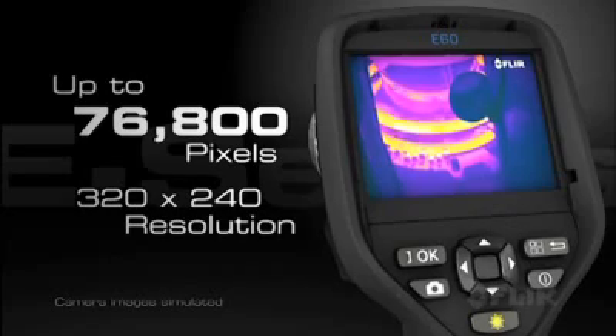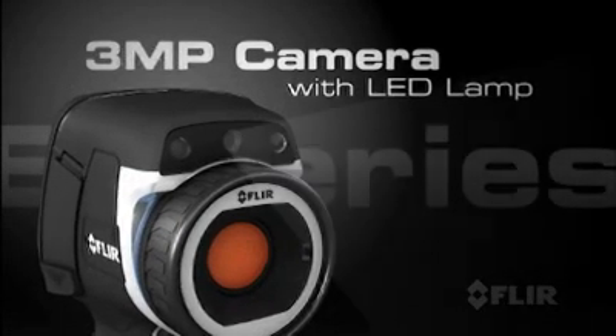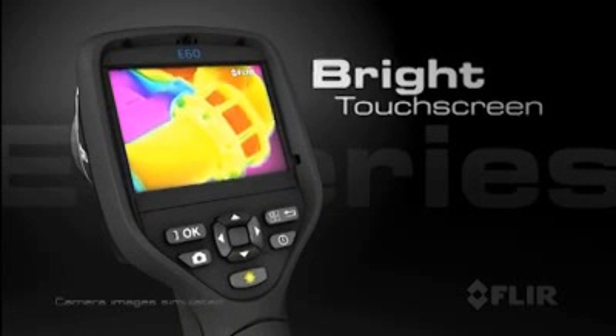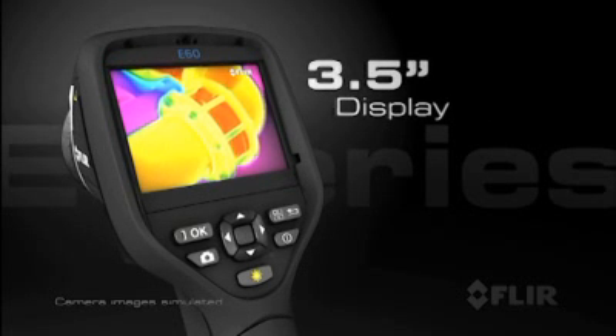76,800 pixels of superior infrared resolution. A 3-megapixel visible light camera with LED lamp, laser pointer, and a new bright touch screen with an intuitive interface that makes full use of a large 3.5 inch display.